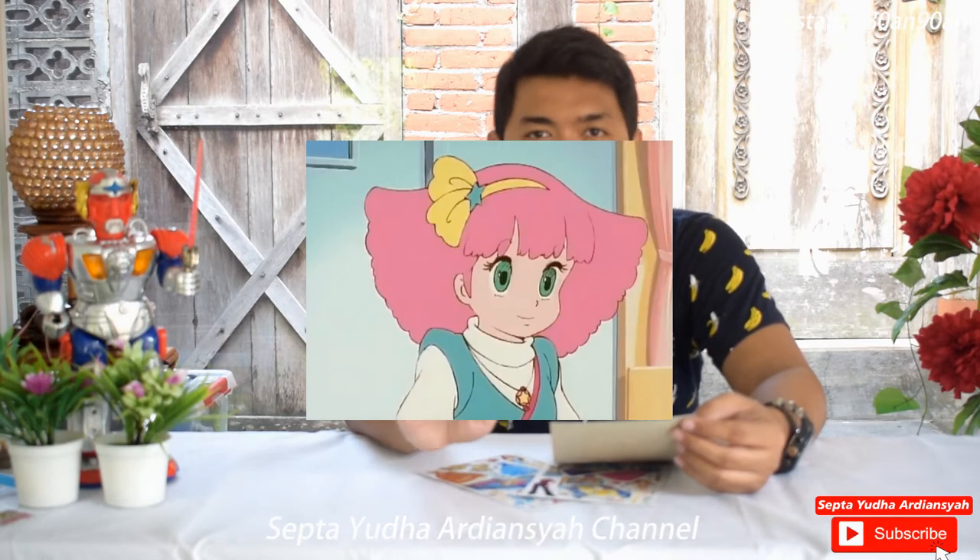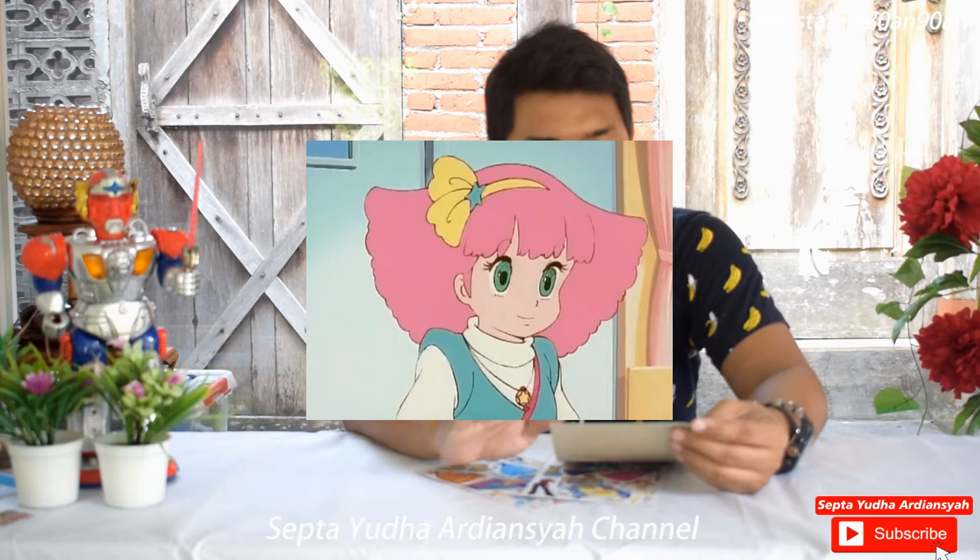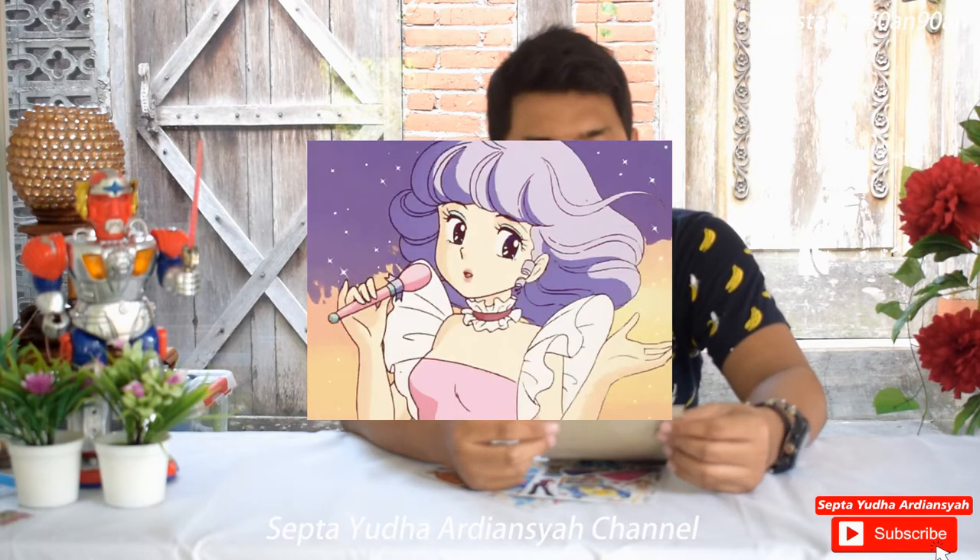Kurang lebih seperti Minky Momo atau Creamy Mami masih kecil. Tapi untuk yang di tahun 2000-an sudah mulai menyesuaikan perkembangan zaman, dan di tahun 2000-an itu boomingnya Barbie. Jadi rata-rata di gambar bongkar pasang ini adalah gambar Barbie, atau anime-anime yang tentang cewek-cewek.